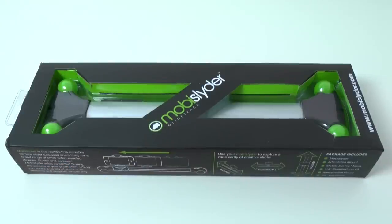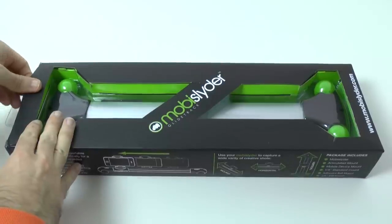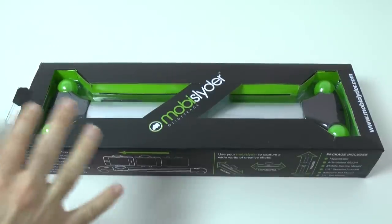Before I unbox this, the actual website is MobiSlider.com, but a quick tip: if you search for this on eBay, you can actually find GlideTrack selling this a little bit cheaper there than on their main website, so save yourself a few pounds by going to eBay.